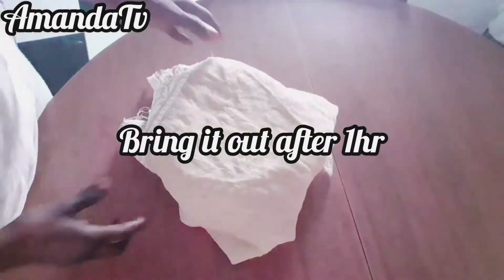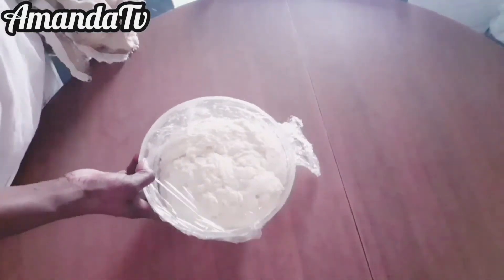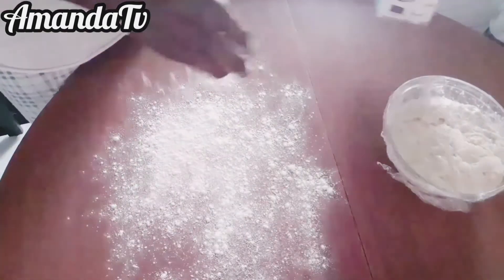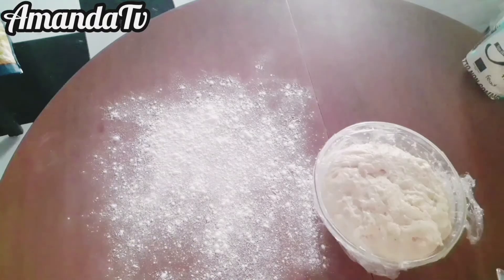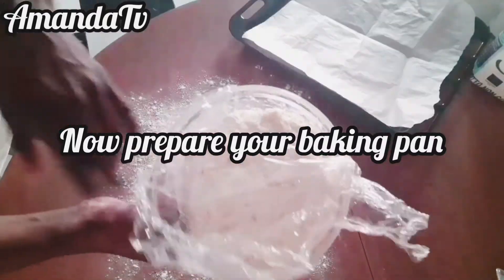Put it in your oven — please do not turn the oven on, it just needs to be in a warm place for one hour. After one hour, bring it out and start kneading it again for the second and last time until it's thoroughly mixed and ready.